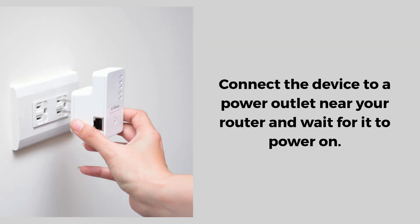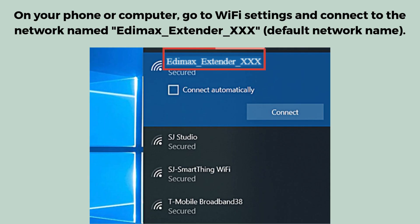Now connect the device to a power outlet near your router and wait for it to power on. On your phone or computer, go to Wi-Fi settings and connect to the network named Edimax_extender_XXX, which is the default network name.